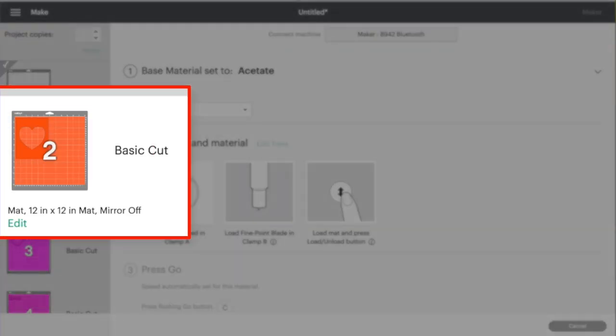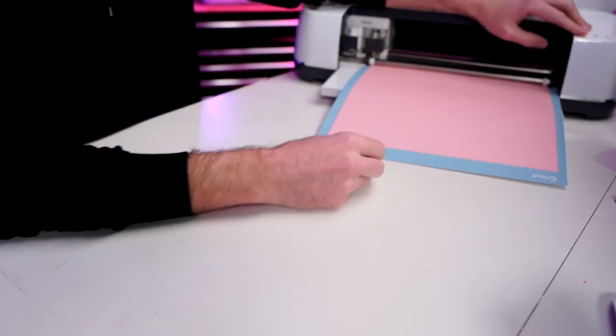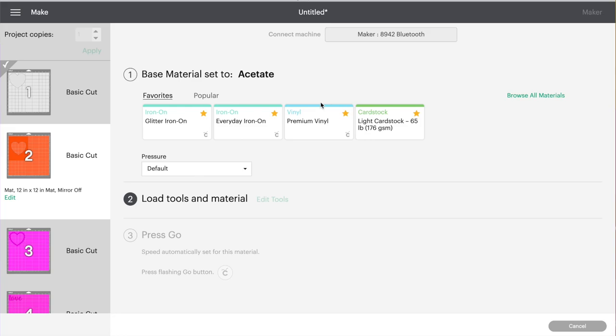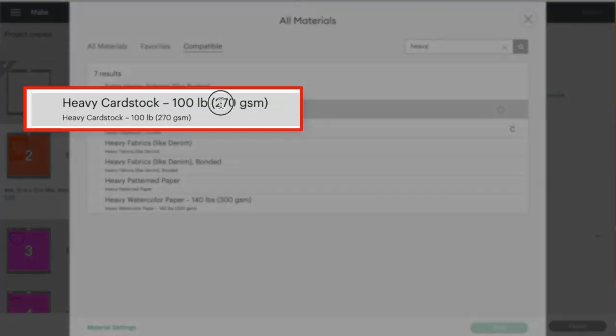Next up is the orange height layer. I'll apply my foam adhesive down to the template cut from this cardstock. If you don't have foam adhesive, you could cut out six, seven, eight, nine, or ten sheets of cardstock and layer them up. Our cut setting is still on acetate, so let's go back and change that. Click the down arrow next to Acetate, then Browse All Materials.